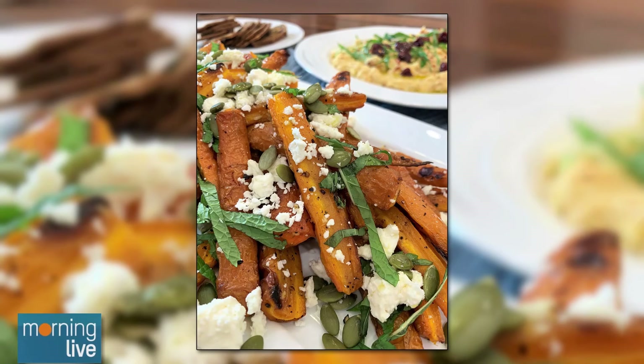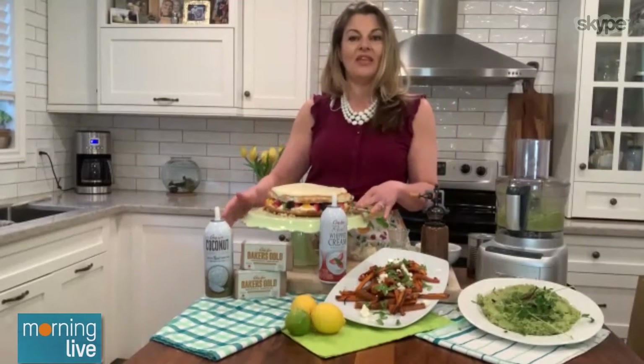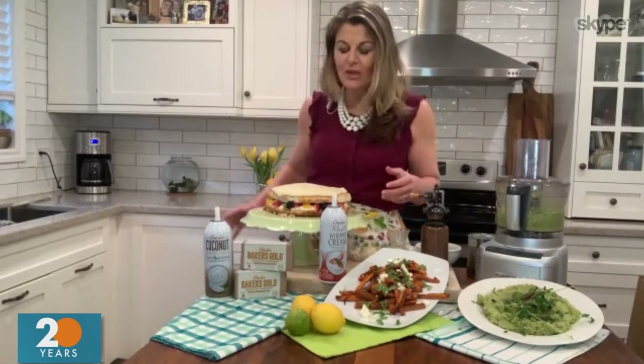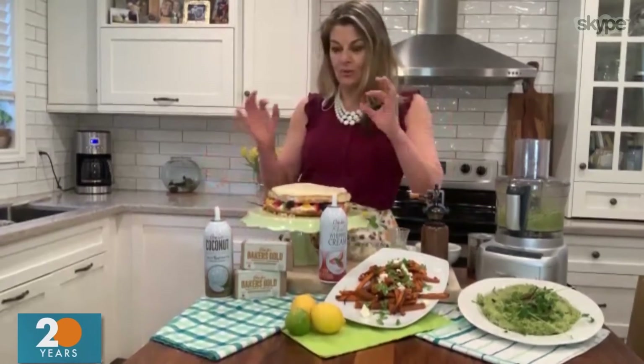Last but not least, we have to have dessert. This is my lemon vanilla cake with a cream cheese frosting. I've layered lots of fresh fruit here. Both the cake and the icing I've made with the Gailey Baker's Gold European style unsalted butter — it's 84% milk fat. It's just absolutely delicious. Bring your spring and Easter baking to new heights with the Baker's Gold butter.